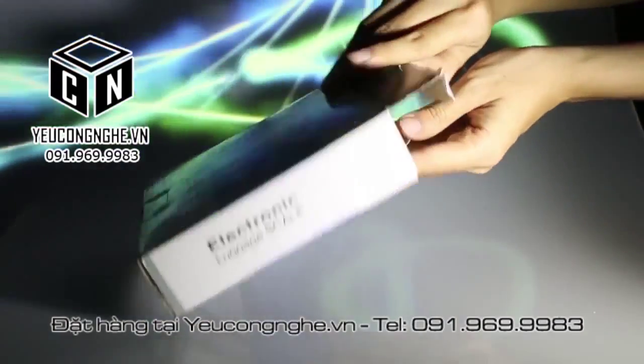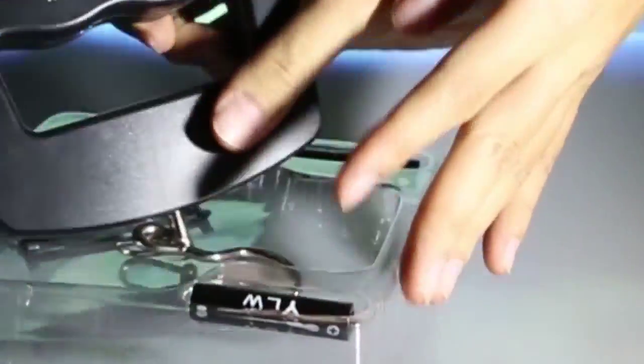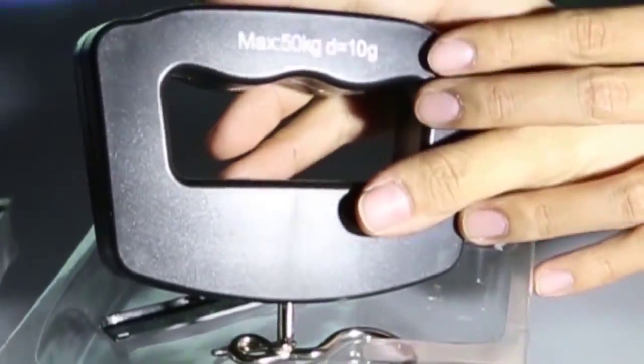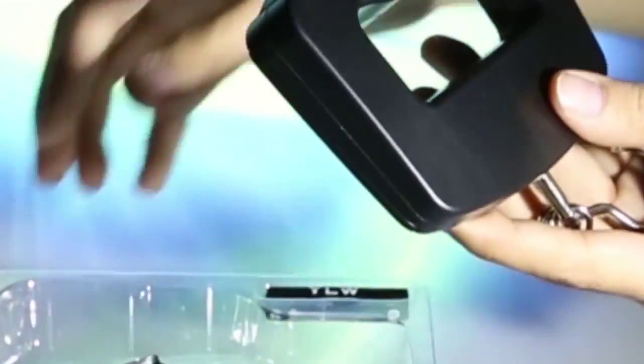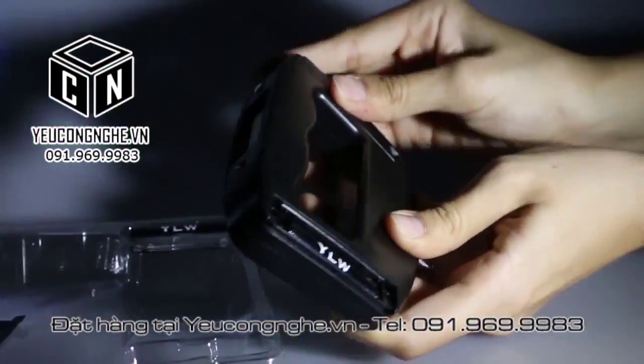Hello and welcome back to Love Technology YouTube channel. This is an electronic luggage scale. It is very suitable for who travels a lot, like travelers and businessmen. It is very easy to use as well.